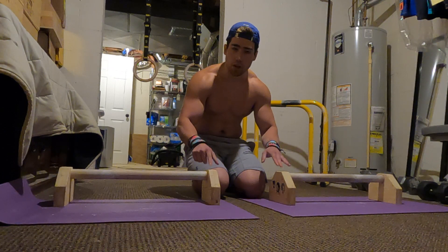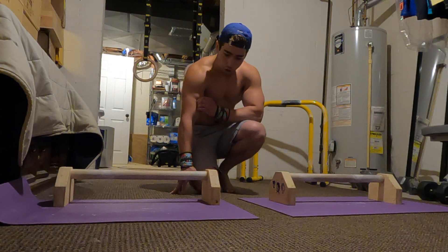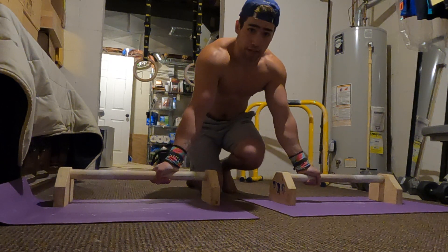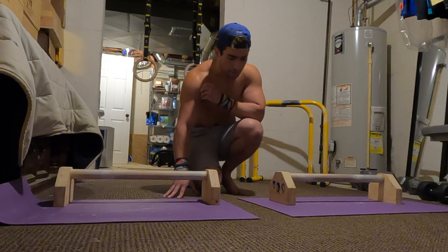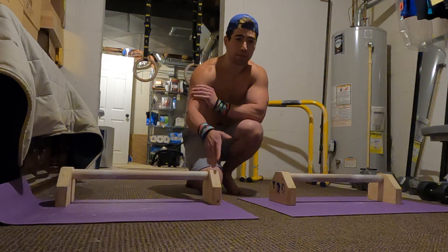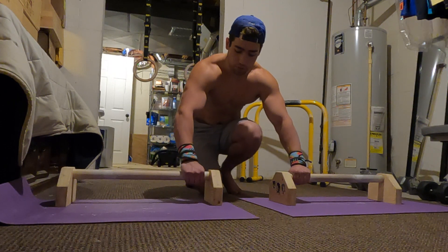I even think this might be a little bit harder than planche on the rings — they're just kind of different. So there are two ways to do the planche on the straight bar: you have the pronated grip and you have the supinated grip. I probably posted a video of me doing the supinated version, so that's all the proof you guys need. I really prefer to do it with a supinated grip, but you can do it with a pronated grip as well.